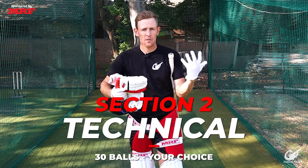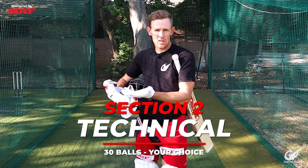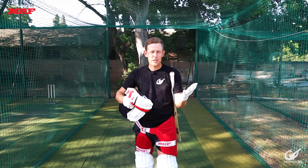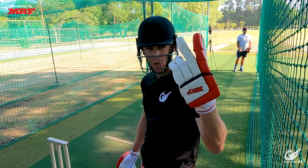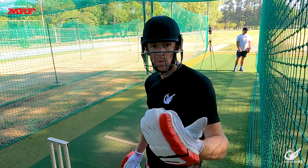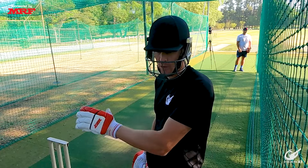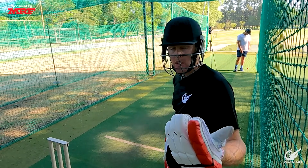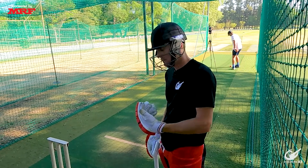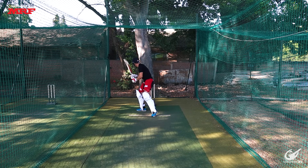Now that we've got our warm-up completed we're heading into Section 2, which also consists of 30 balls — this will be our technical section. Feel free to work on whatever you want from a technical point of view. I'm personally going to work on hitting the ball down to third man and working it off the hip. So for these 30 balls I'm going to focus on two shots: five balls each on the late cut or work down to third man, and off the hip to square leg. After that we'll progress to 10-ball combos of each.